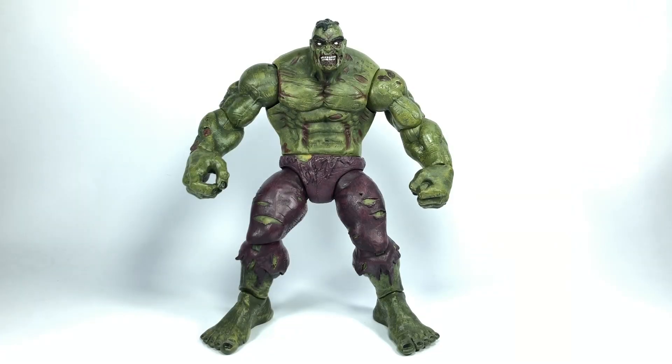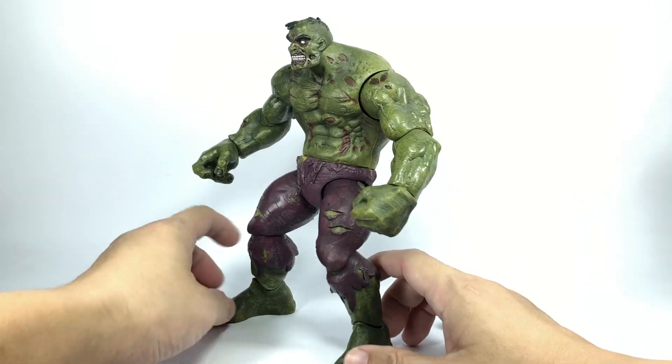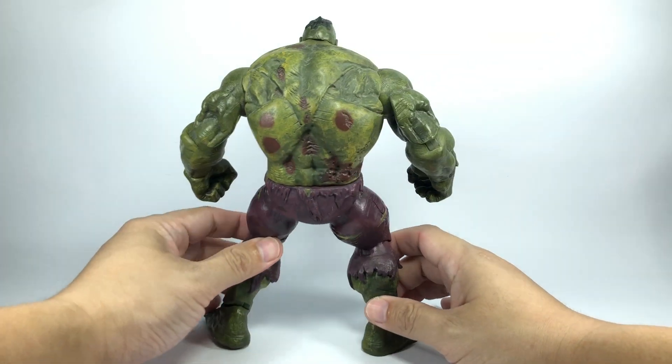This is the Marvel Select Zombie Hulk from the Marvel Zombies line of Diamond Select, or Marvel Select. I don't have a box or a base for this figure. I got this loose as a present.